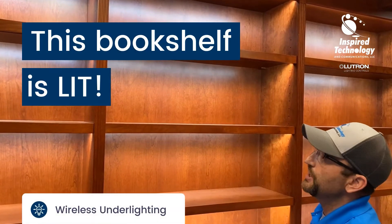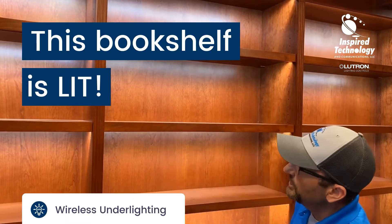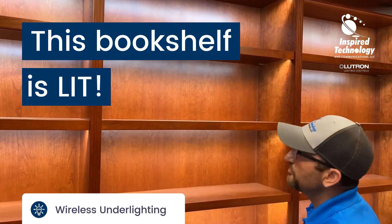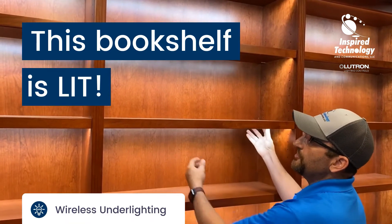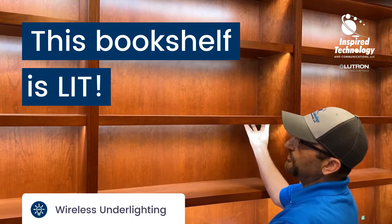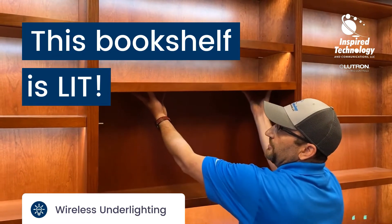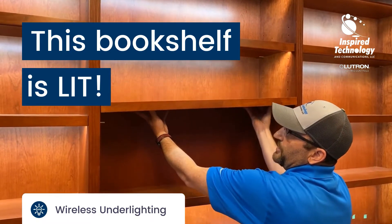On this system we have LED lighting underneath the shelving, all controlled by a Lutron system. The cool part is they're all resting on pins and these shelves are movable — as soon as you lift it you break the contact, and this shelf can come out and go to another piece.